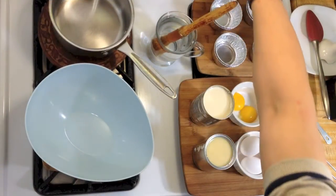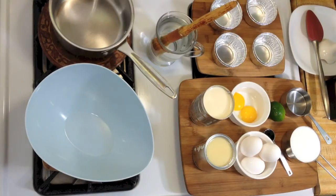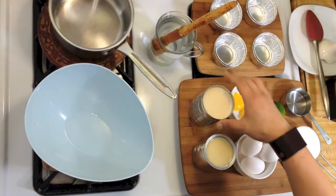First, preheat your oven to 325 degrees Fahrenheit. While the oven is warming up, in a mixing bowl add in the evaporated milk.